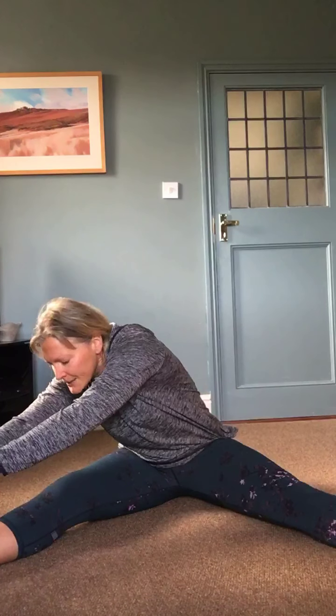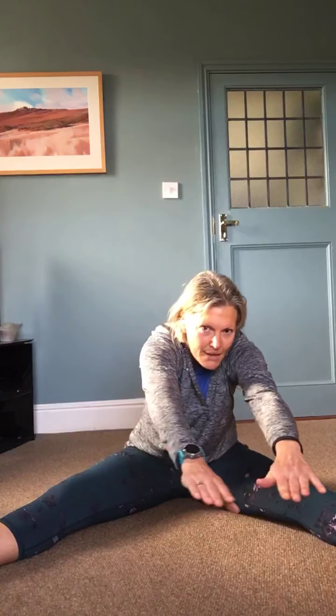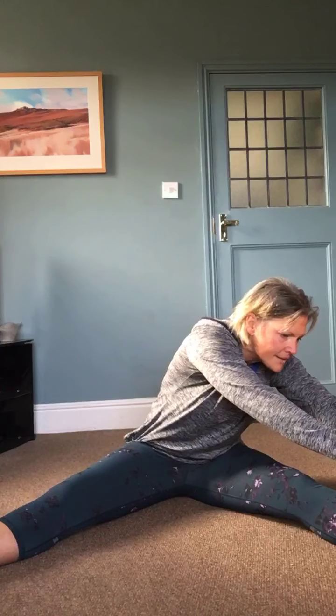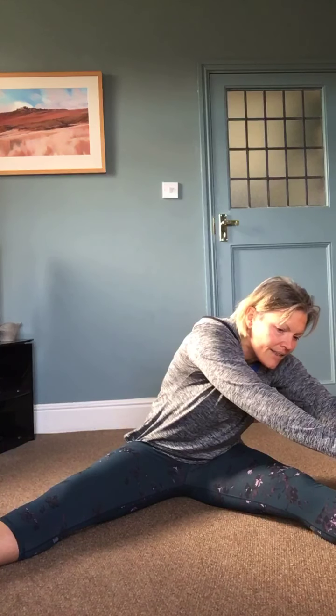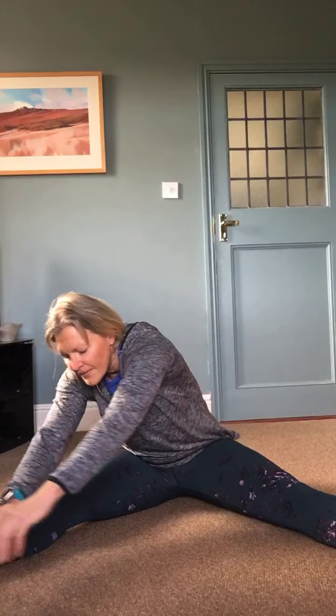Come up to sitting and take these legs wide. I always did gymnastics when I was a kid — forward splits no problem, box splits not even close. So put your legs where they'll go and we're going to look after this groin area because we don't want to pull it. We're going to just gently reach over to the left side, then slowly reach forward and sweep round to the right side, and then back to the left, and then up to the middle.